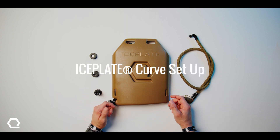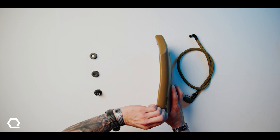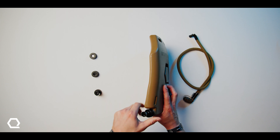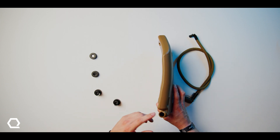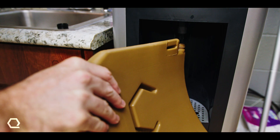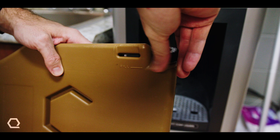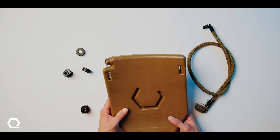How do you set up an Ice Plate Curve? Setting up your Ice Plate Curve is incredibly straightforward, depending on your desired effect — whether it be cooling, heating, and/or hydration. For cooling, fill with water to the fill line, install one of the two caps — either freezer cap or ice cap — freeze overnight for six to eight hours, and you'll be good to go run through the Georgia jungle in the summer.